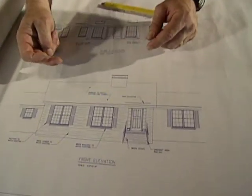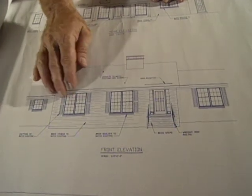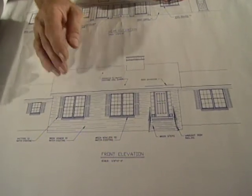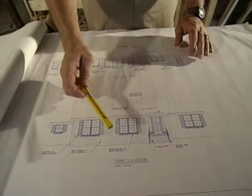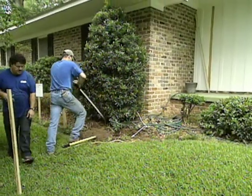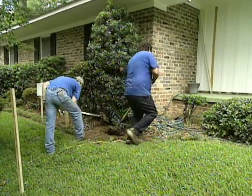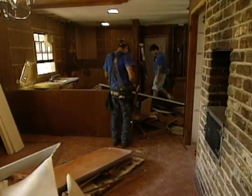We'll significantly change that with the addition on the front because of the way it affects the actual roof line. The roof will be raised up so that the front pitch of the roof comes out to cover the front wall of the addition, which will really break up the monotony of the front of the house and give a nice defined entryway into the home. The first aspect of the demolition involved removing all of the plants and trees from the front of the house to make room for the foundation work.